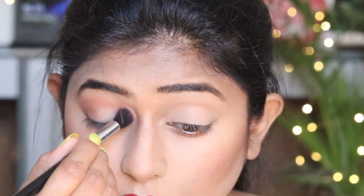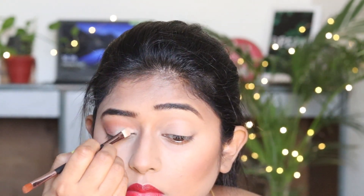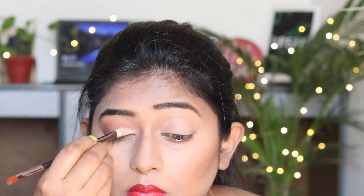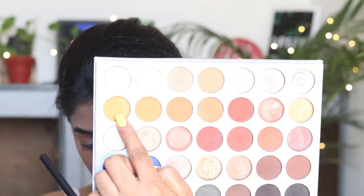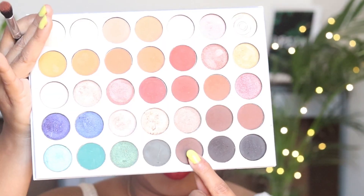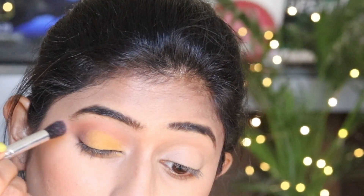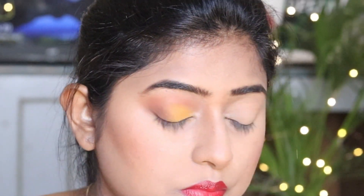Next I will use a concealer — the same concealer we used earlier — on the eyelid. With the help of my finger I will pick a yellow color and apply it over the concealer on the lid. Next I am going to pick a dark brown color — it's like a coffee color — and apply it in a smokey effect on the outer eye and along the crease.